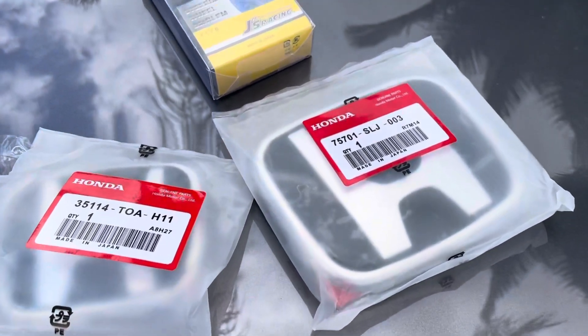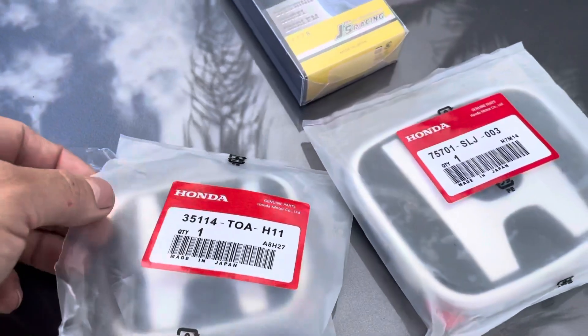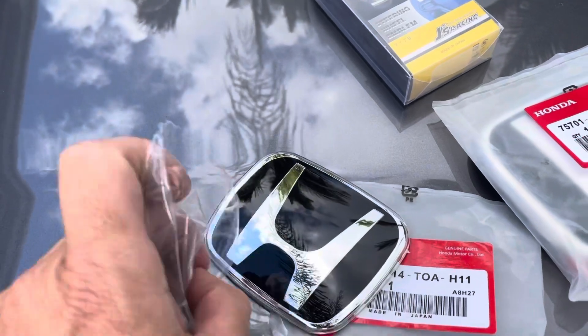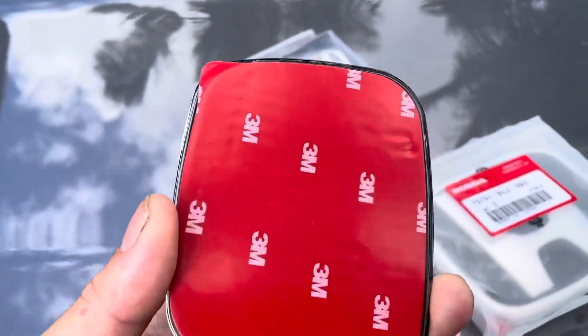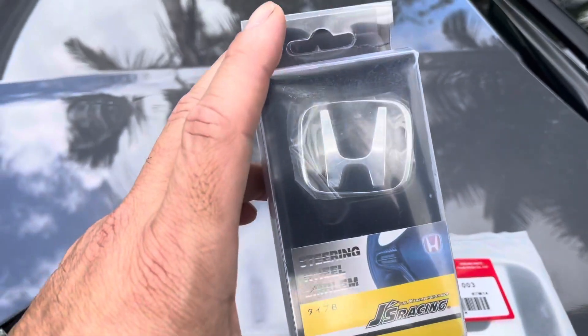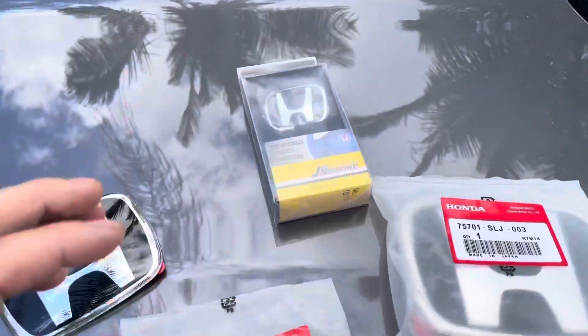So I bought these emblems and I'm going to attempt to put them on right now. I got the back one and the steering wheel one — I don't know if I'm going to put the steering wheel one, but I'll check it out.